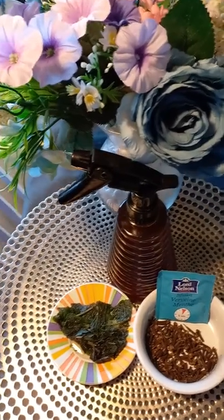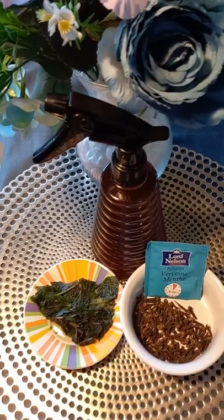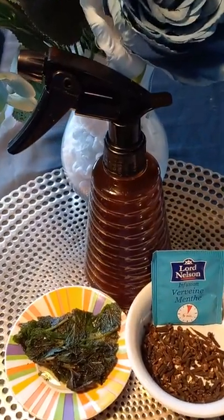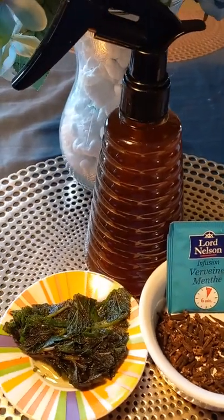Hey, hello guys, welcome back to Mama Bee TV again. So today guys, I want to show you guys my DIY hairspray, which I normally use on my hair every day.